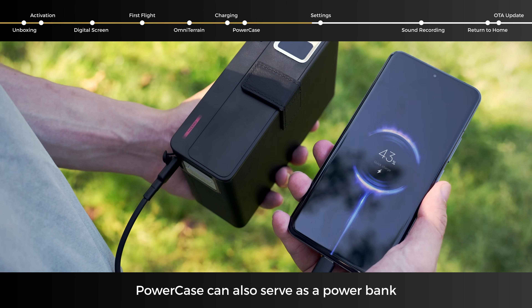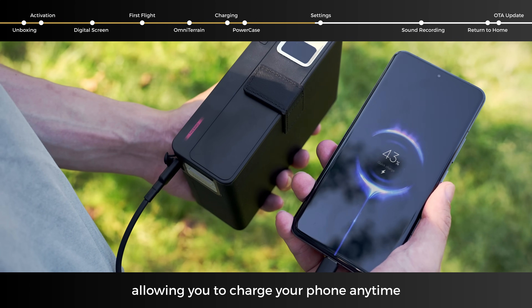The power case can also serve as a power bank, allowing you to charge your phone anytime.